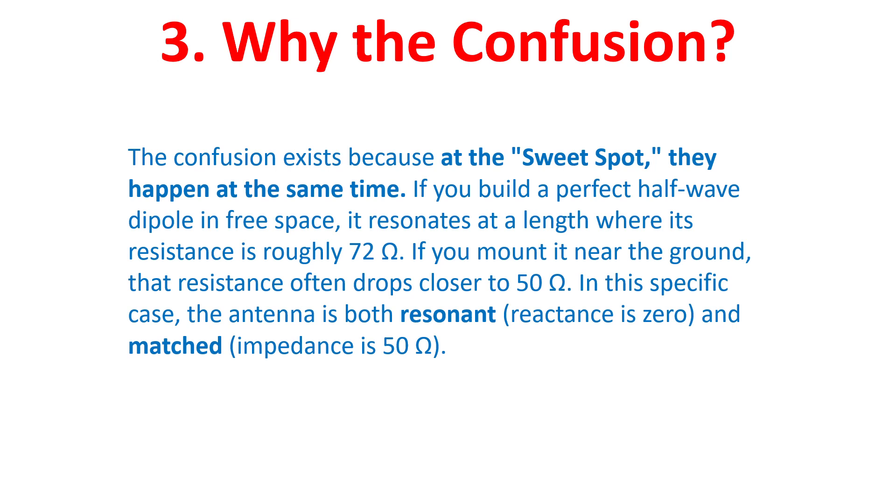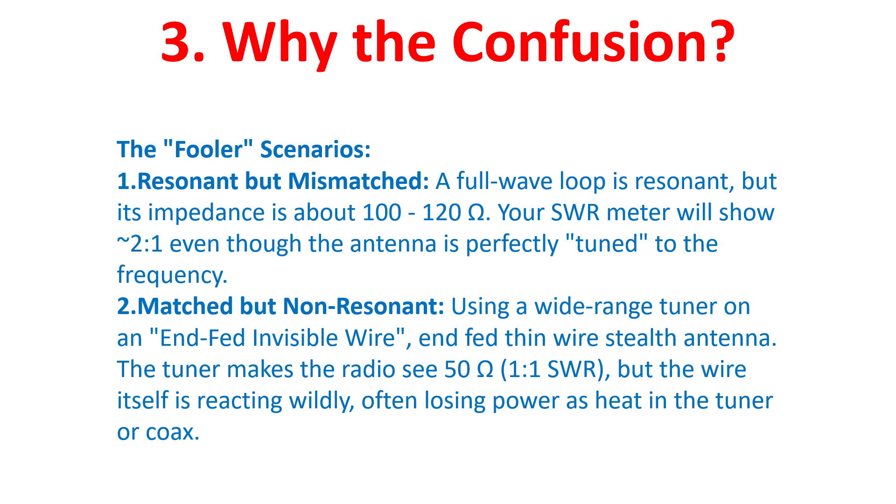Why does the confusion exist? Because at the sweet spot, they happen at the same time. If you build a perfect half-wave dipole in free space, it resonates at a length where its resistance is roughly 72 ohms. If you mount it near the ground, the resistance often drops closer to 50 ohms. In this specific case, the antenna is both resonant — reactance is 0 — and matched, with impedance at 50 ohms.